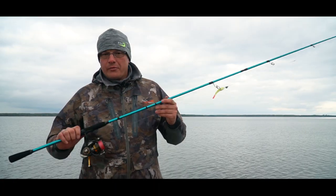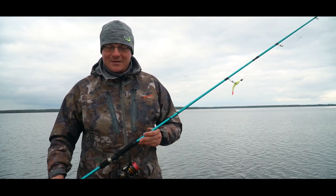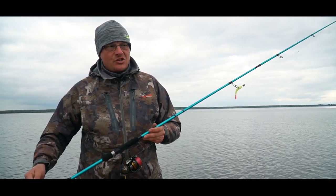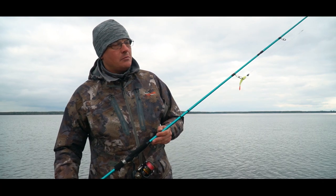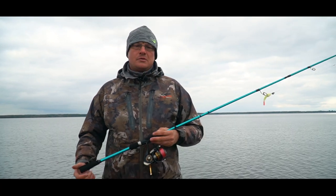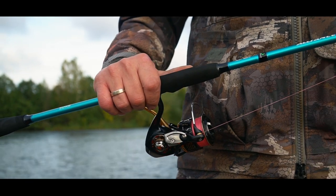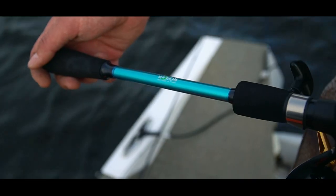Here in my hands is the Alliance Jig in a beautiful sea-wave color. Why was a specialized series made at such a budget price? It's very simple: the goal was that a beginner, or someone who doesn't want to spend a lot of money on a rod, can still get serious specialization for jigging.